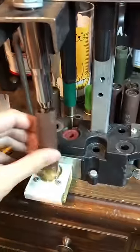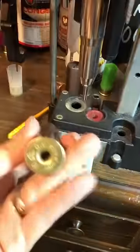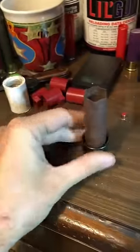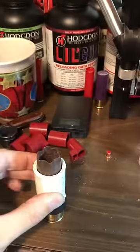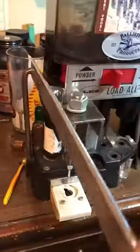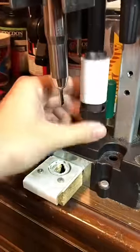Step one, de-prime your hull. Step two, resize. This is a Mech resize ring. Go right over top that. Let's resize. Got it. Resized.